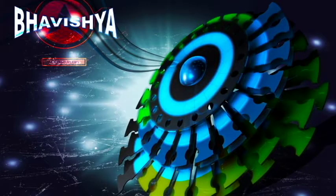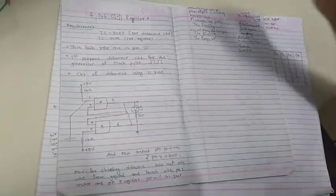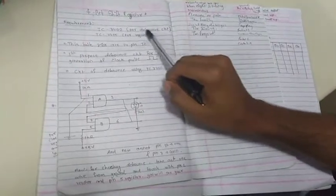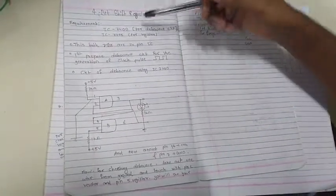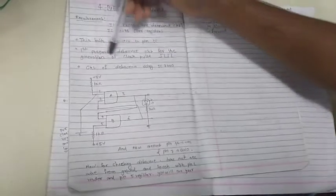Hello and welcome, you are watching Bhavishya and I am your host AP. Before starting the experiment, I would like to tell you that below in the description I put a link from where you can download all the writing materials of this experiment. So let's start — this is the 4-bit shift register experiment. The requirements are two ICs: 7400 for debouncing and 7495 for the register. Both ICs have 14 pins.